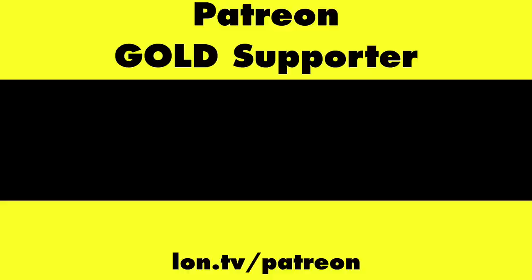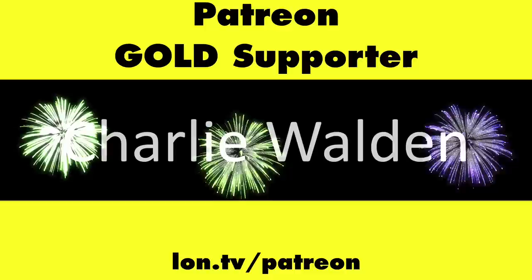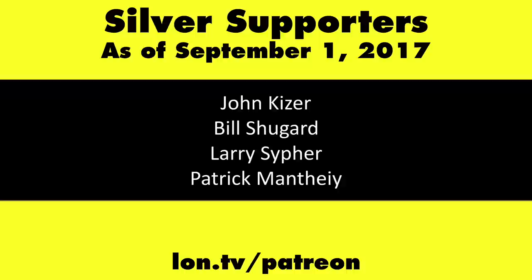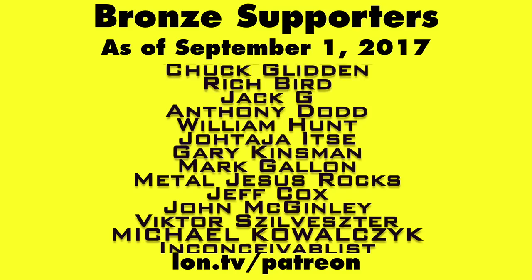This is Lon Seidman. Thanks for watching. This channel is brought to you by my Patreon supporters, including gold-level supporters. If you want to help the channel, you can contribute as little as a dollar a month — head over to lon.tv/patreon to learn more, and don't forget to subscribe at lon.tv/s.